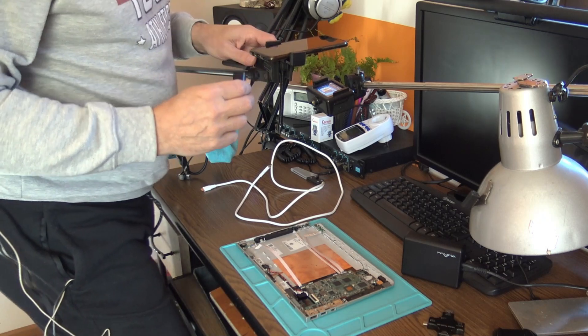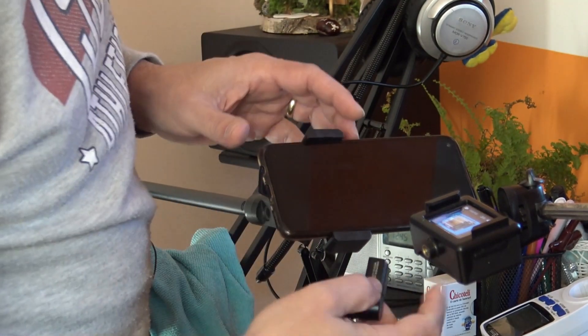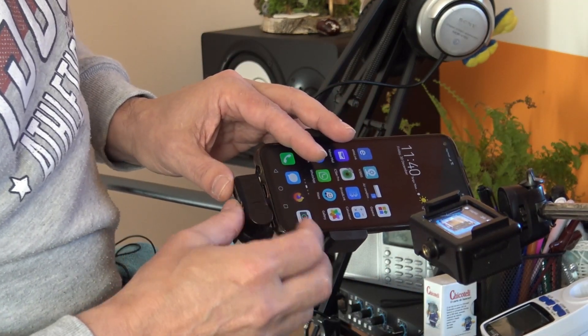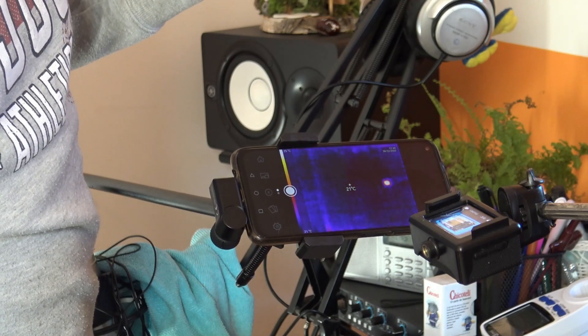What I'm doing now is a very simple install. I use a microphone stand here, turn the phone on, attach the camera, and the application should pop up — and there it is! We are in business.